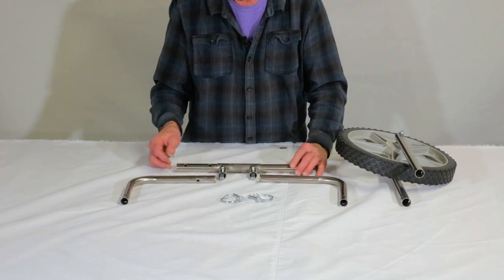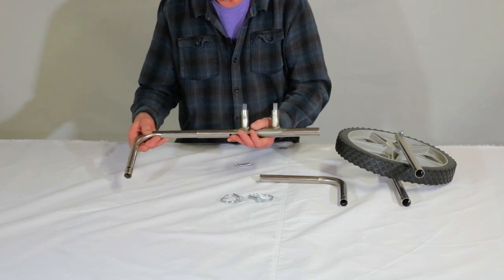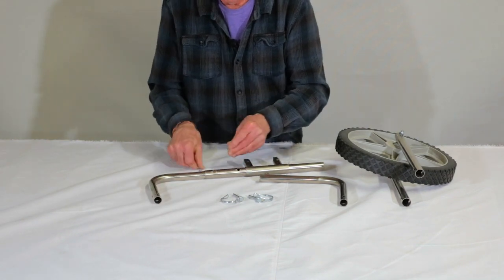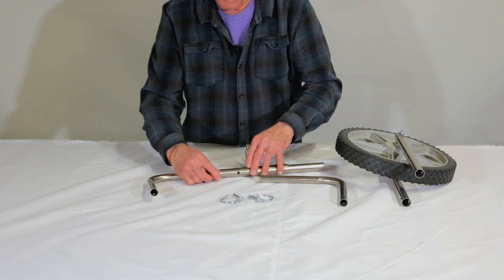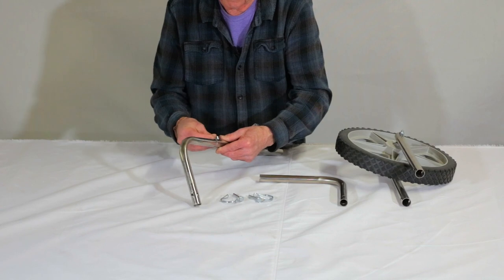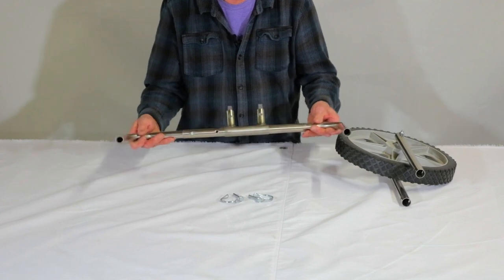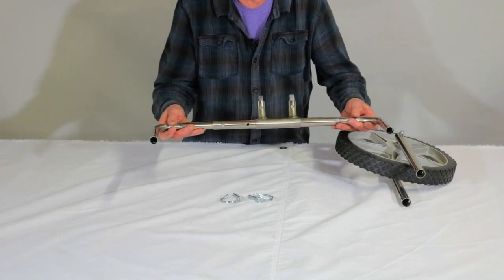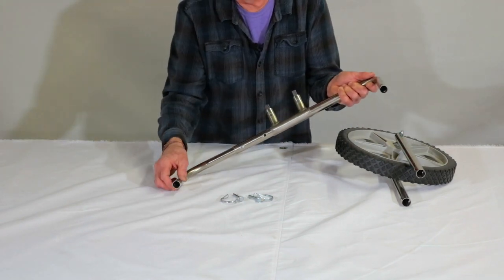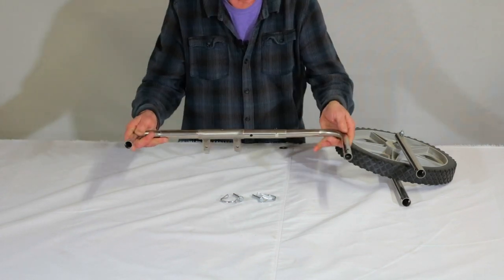Quite simply goes together as such. You want to use the first hole and slide this pin into the corresponding hole to lock the device, and then the other side slides in. It telescopes so that you can put it in the frame without binding. Make sure that these four holes are pointing out.